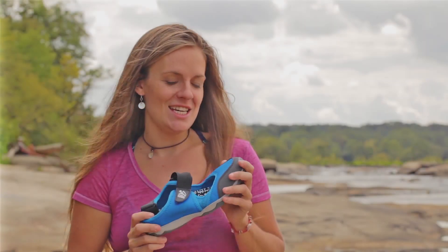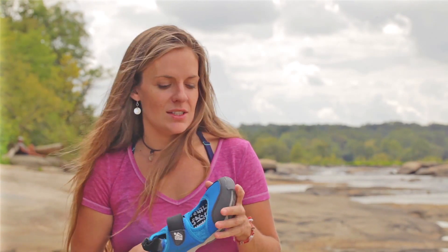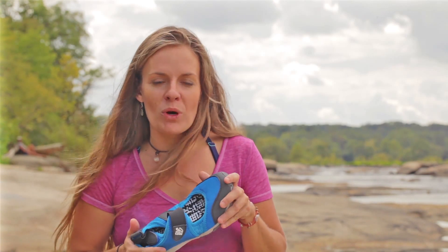Hi, I'm Bronwyn and this is the Yancy from Kudas. I really like it because it's got an elastic band that helps keep it on my feet really well for a snug fit. It's got a toe bumper that protects my toes when I'm walking through the water. It's got a really grippy sole so I can stay on my board well. Dries quickly. It's everything you could want in a shoe.